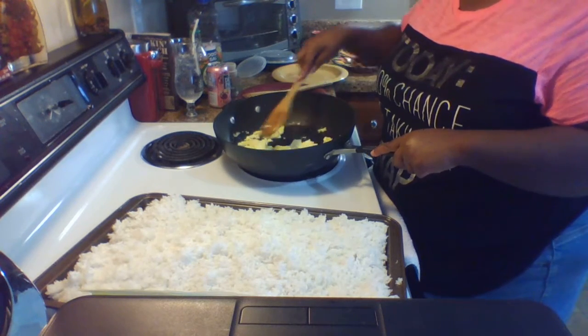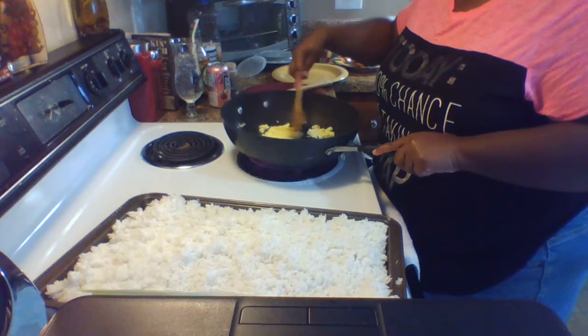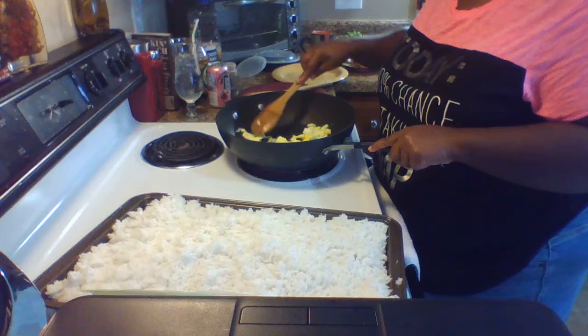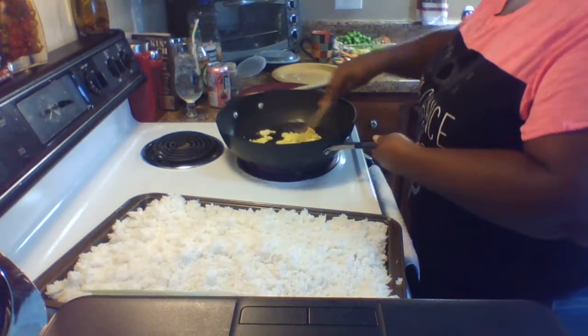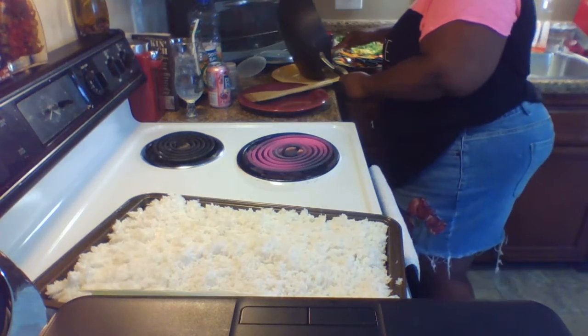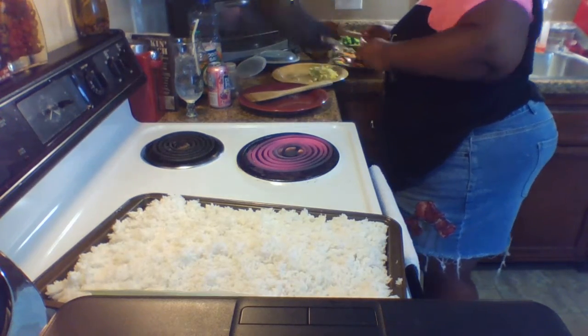You don't want the eggs to brown, but you do want them fully cooked — you don't want to be eating raw eggs. Alright, our eggs are done — take them out and put them to the side.